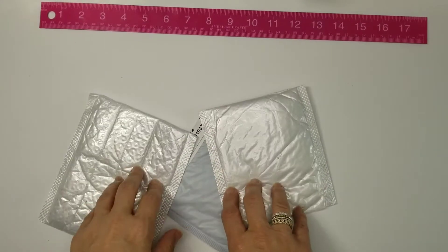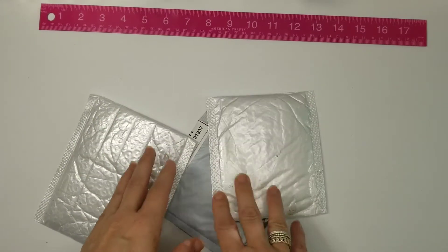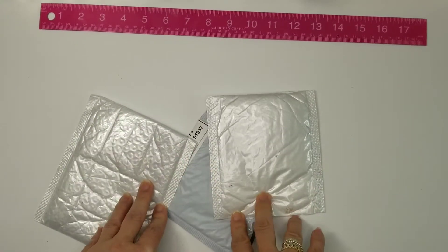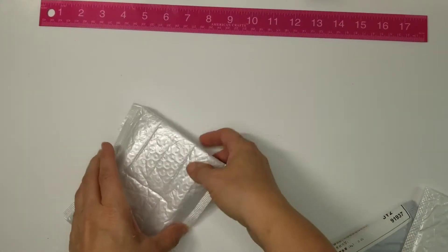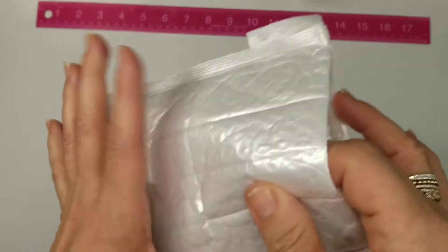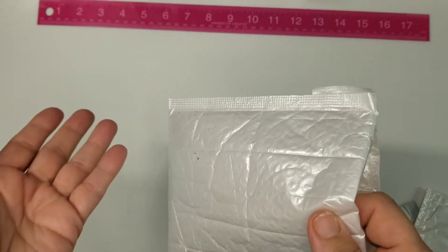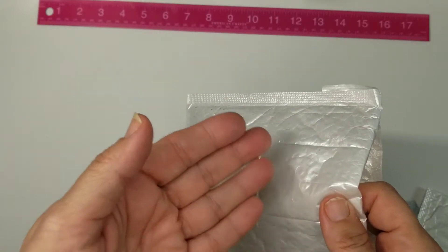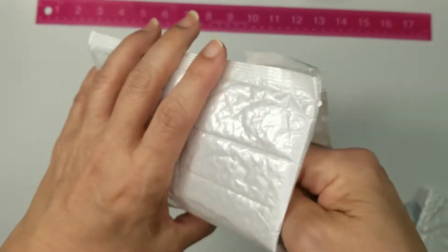Good morning everyone, this is Jennifer. Today I have an AliExpress haul — just some cute little items that I haven't been able to find elsewhere. They usually come in these little pouches. Sometimes they take three weeks to get here, sometimes two months, so it really varies. Don't buy anything on there that's going to be needed quickly.